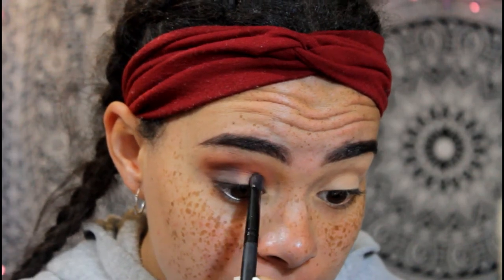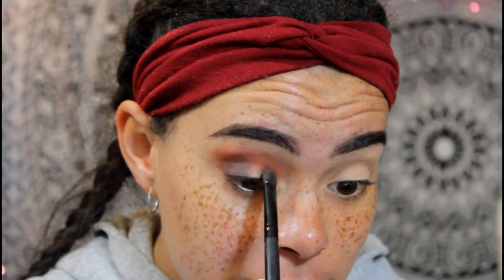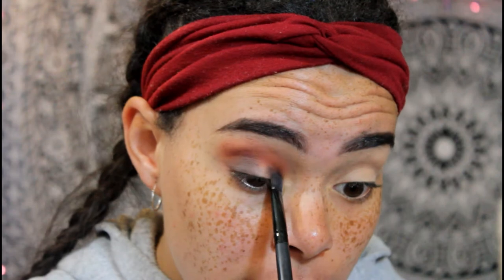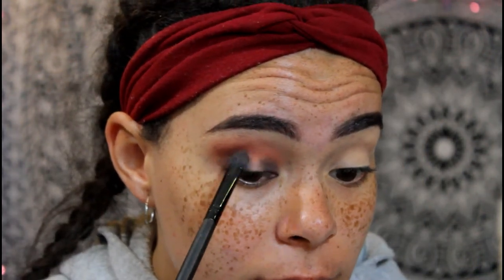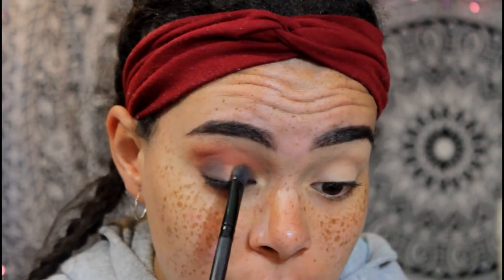There's a little bit of fallout with this, but I don't really mind fallout that much because it's an eyeshadow — to me fallout isn't that big of a deal, but to some people it's kind of a big deal. I'm just gonna focus this on the outside of the lid and then on the inner lid.